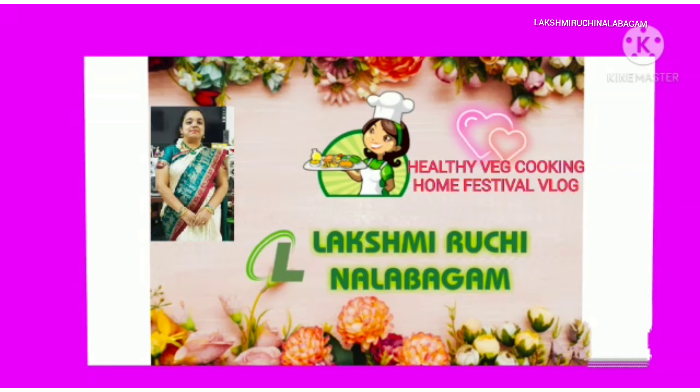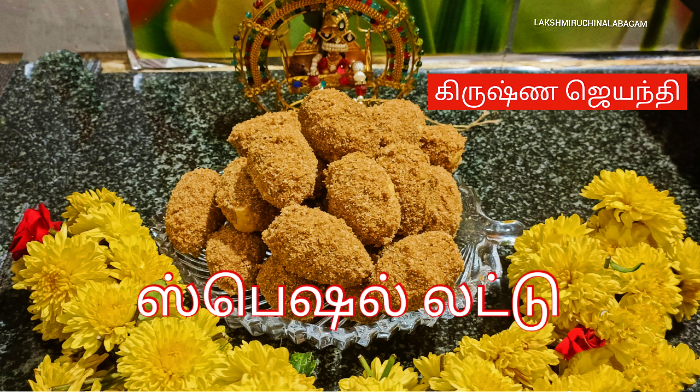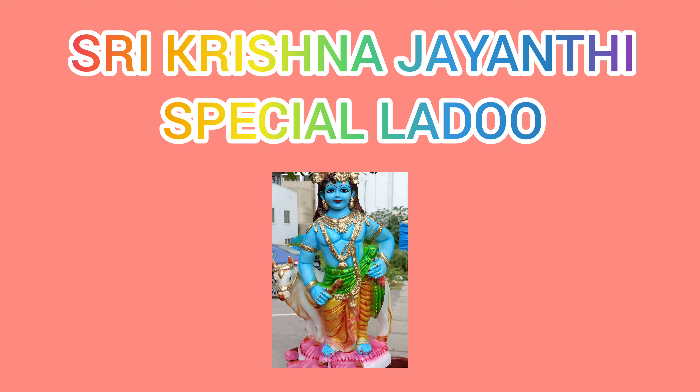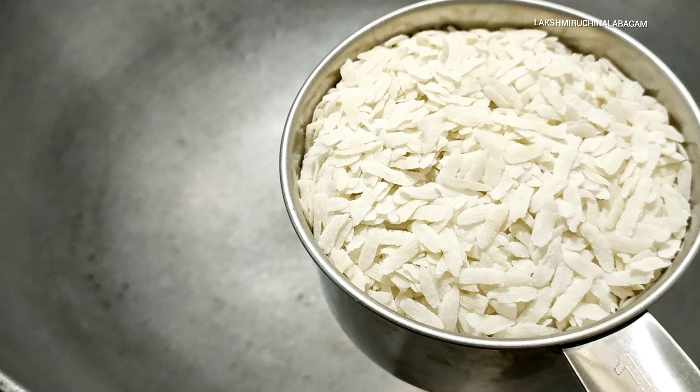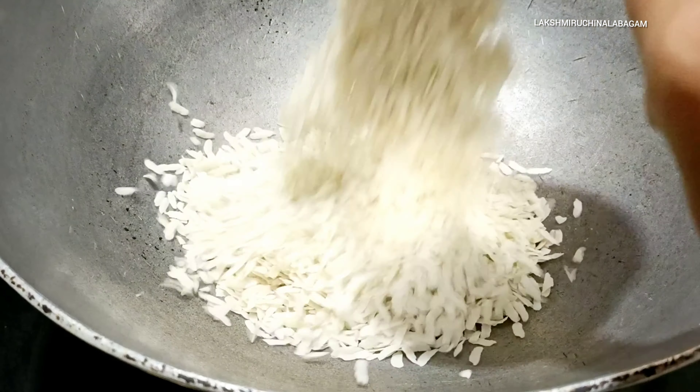Please subscribe to Lakshmi Ruchi Nalabagam and click on the notification bell. Let's start the Ladoo Recipe.